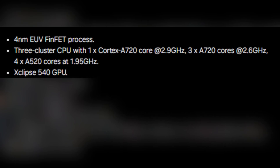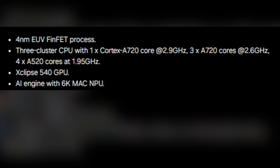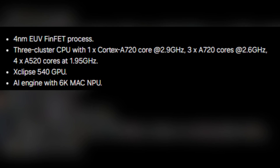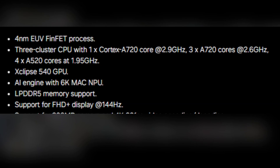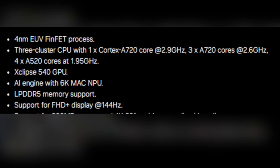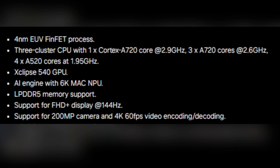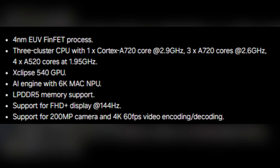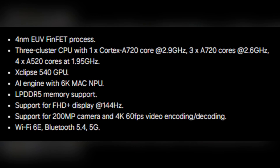For graphics, the Exynos 1580 comes equipped with the Xclipse 540 GPU, promising a delightful gaming experience. It also includes an AI engine packed with a 6K MAC NPU, adding efficiency and capability to handle heavy computational tasks. Support for LPDDR5 memory means faster data handling, and FHD+ display support at an impressive 144Hz is perfect for smooth scrolling and gaming. The chip also supports a 200MP camera along with 4K video encoding and decoding at 60 fps, plus connectivity with Wi-Fi 6E, Bluetooth 5.4, and 5G.